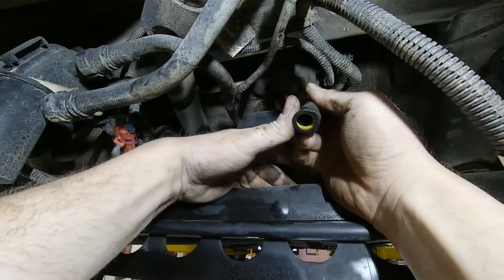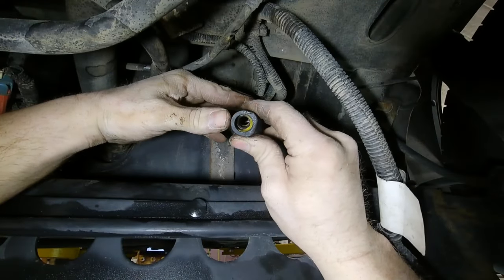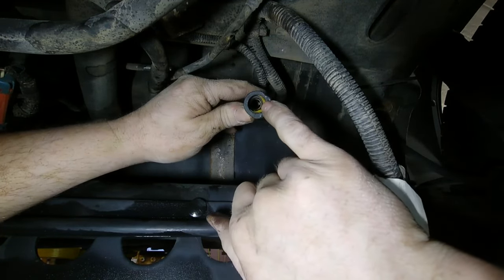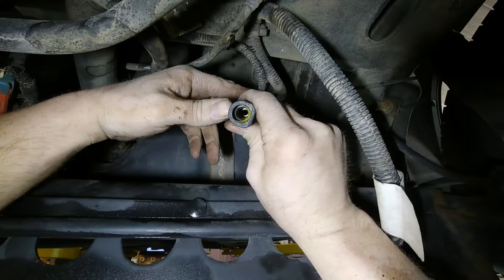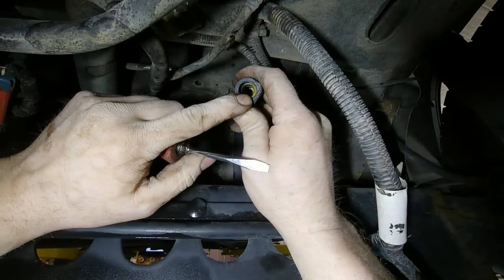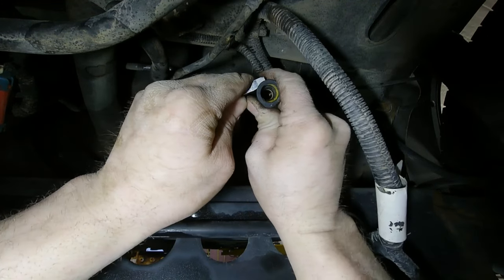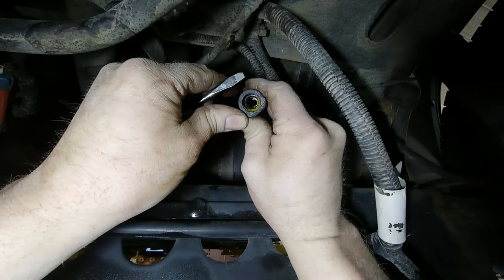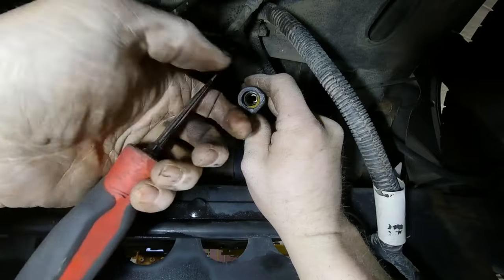Now it functions properly — we have it cleaned out. The line goes in and this little yellow part grabs the back side of the line; the line has a barb on it. When you need to release the line, you push down on this little yellow tab and it goes further inside the black part. You can see it's down and hidden, and once you pull up on it it locks the line. That's how this is a quick connect — when you push the line at an angle it pushes that yellow piece out of the way and once the line gets past it, it snaps back into place.